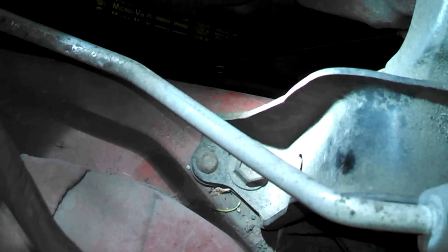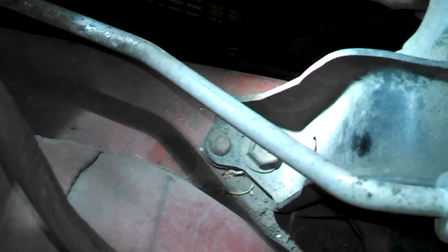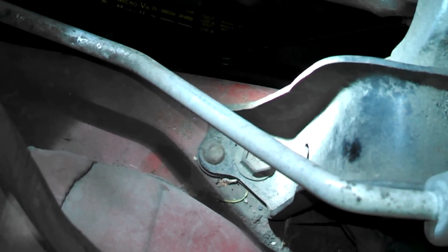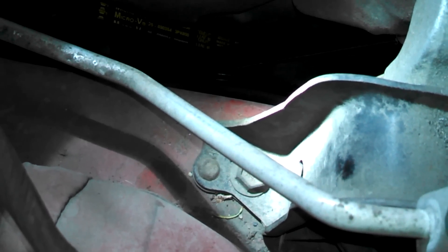Most of the time that'll take care of any issues. A squeal, especially if you're replacing the belt, is maybe the belt wasn't tight enough. So I hope this helps you replace your belts on your 2000 Toyota Echo 1.5 liter engine.